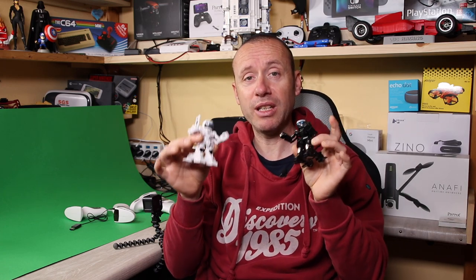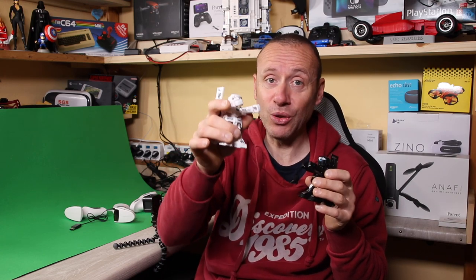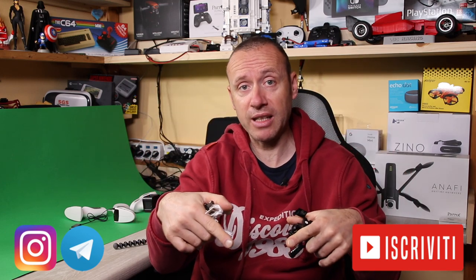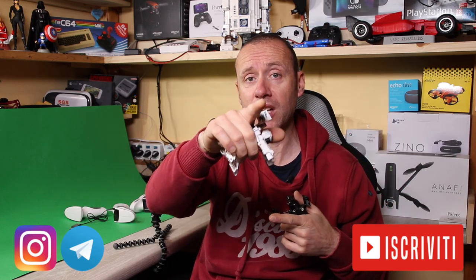So guys, these combat robots are really, really top. Low cost, great value and lots of fun. If you enjoyed this video where I presented the Kingcraft robots, leave a big thumbs up, subscribe to the Telegram Offers channel if you haven't done so yet, and subscribe to this YouTube channel. See you in the next videos, bye!